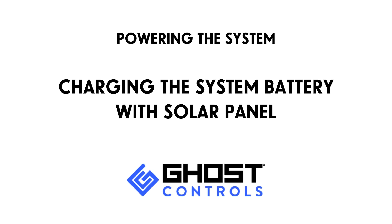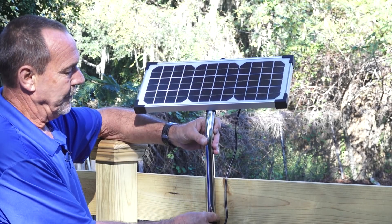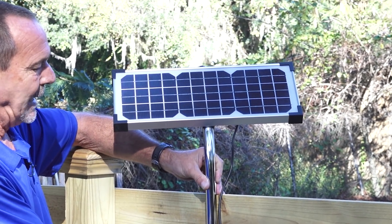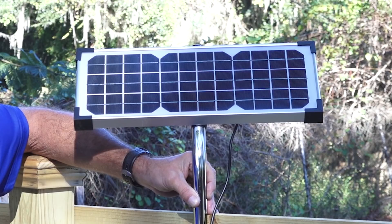If you're using solar power to recharge your batteries, choose the placement of your solar panel with the maximum amount of exposure to the sun. Run the solar panel wire along the fence or bury it underground to the control panel.